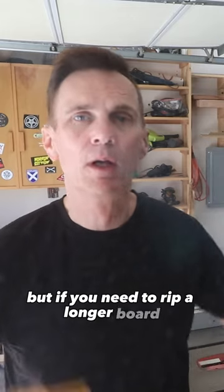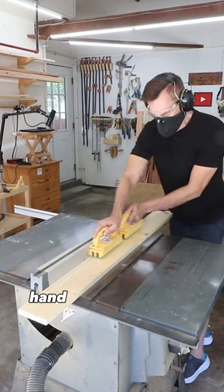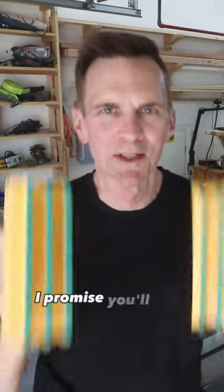But if you need to rip a longer board, you just get two Grippers to Go and leapfrog them hand over hand to get the perfect cut. Do yourself a favor and get a couple of Grippers to Go — I promise you'll love them.